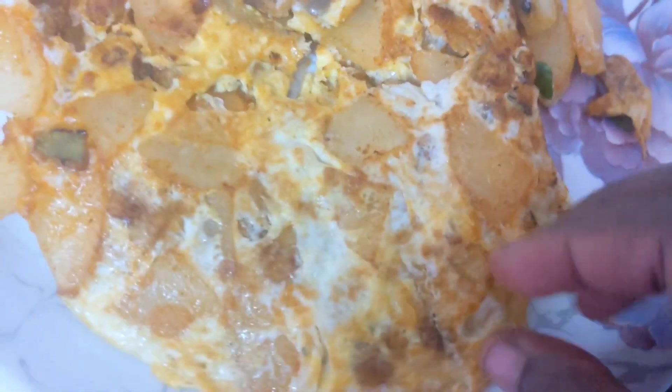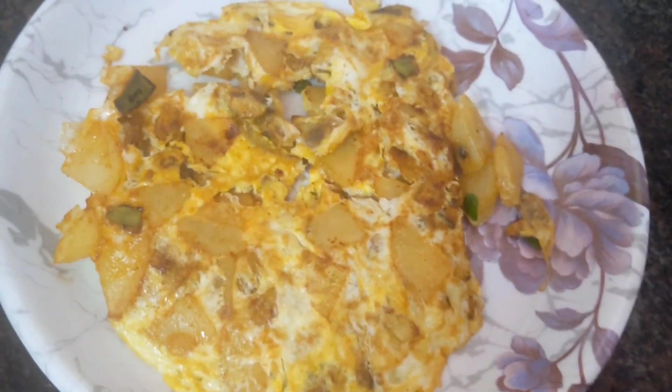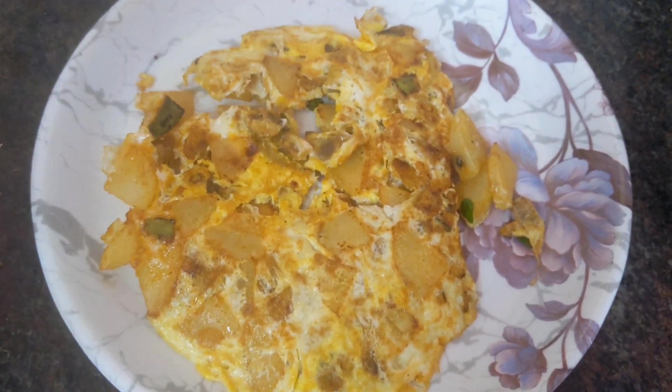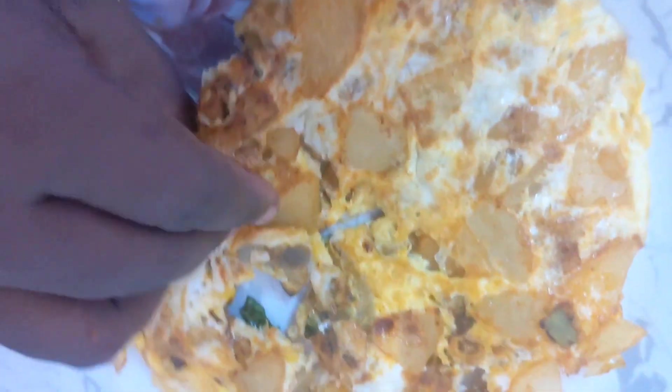You also try it and enjoy it — healthy and tasty. Potato and raw baby banana omelette recipe is ready. You also try it. Thank you.